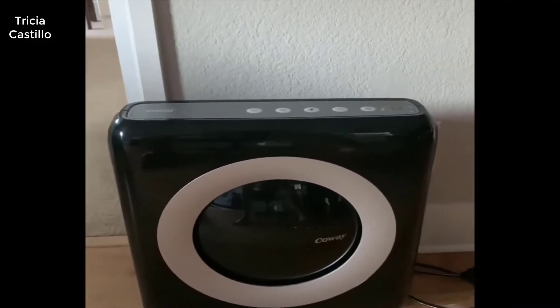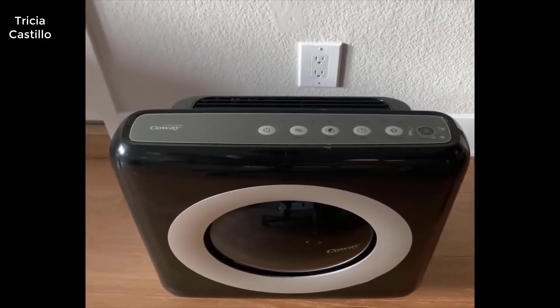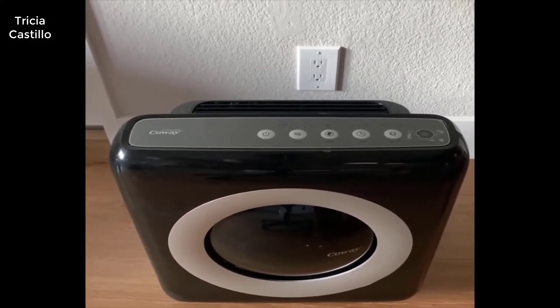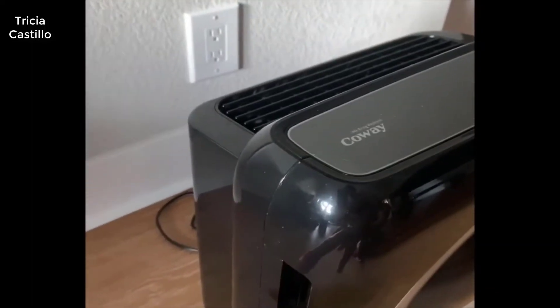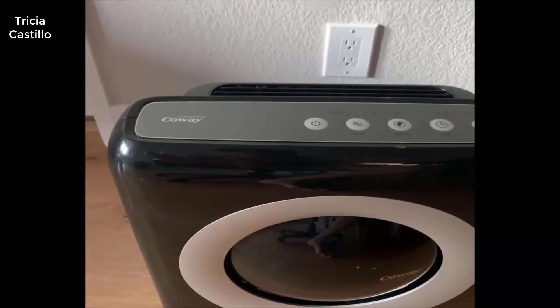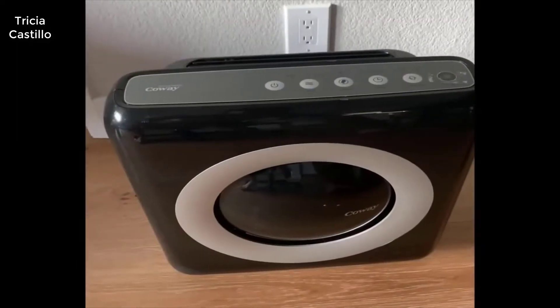It can be fairly easily tucked away. There are three parts to the filtration system — the air comes in through the front as well as the sides. It has a washable pre-filter, then an odor filter, and then the true HEPA filter.